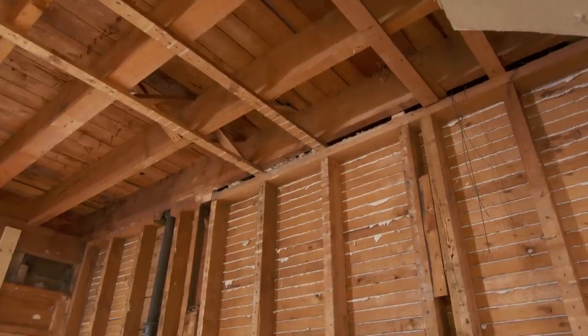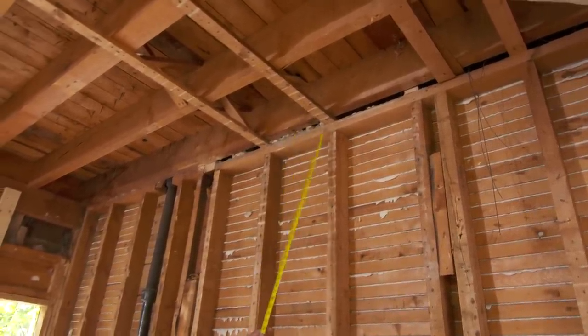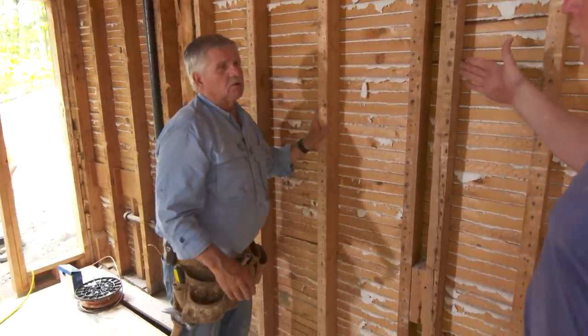That one doesn't even land on the top plate. The only thing that's holding this wall to the ceiling are these fur strips right here, and so technically I could take this whole wall out. But we're not going to — we're just gonna cut enough for the door.